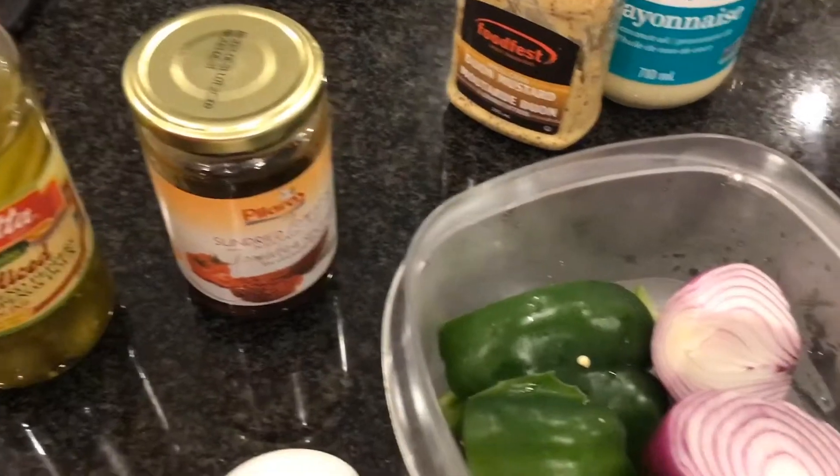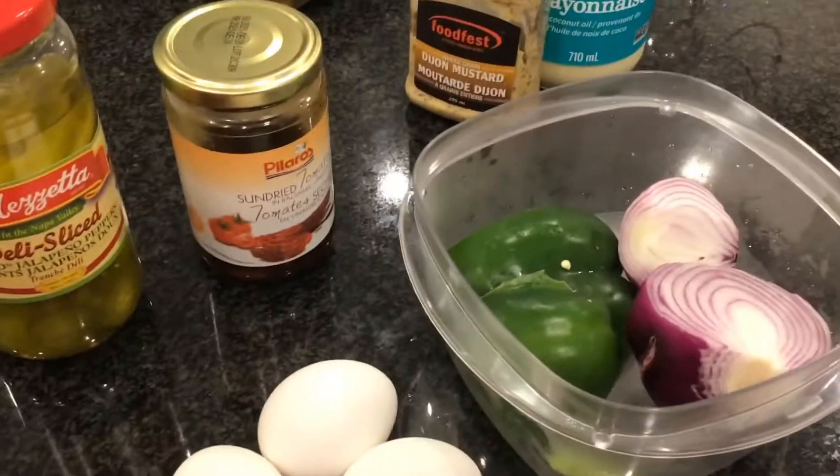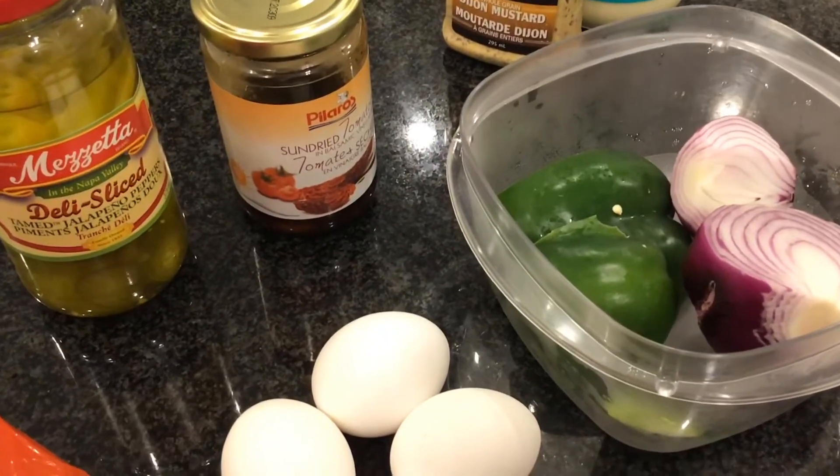For the sub bread, just slice it and toast it slightly, but we're gonna be taking out some bread and I'll show you in a later video.